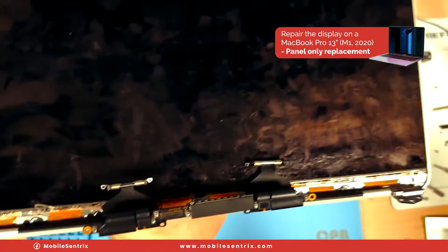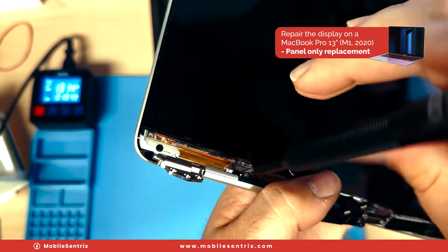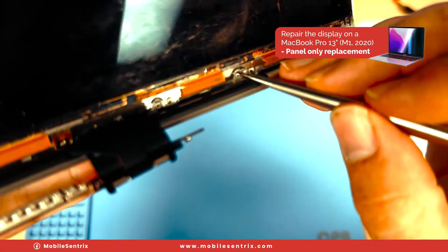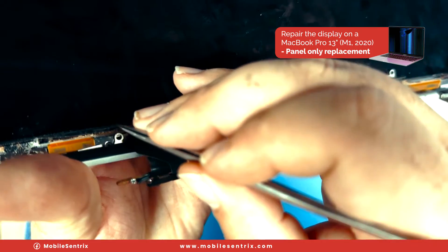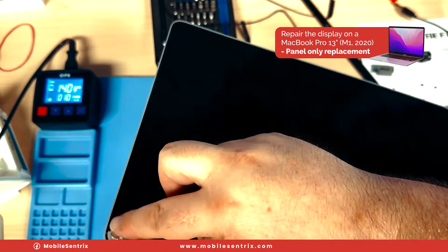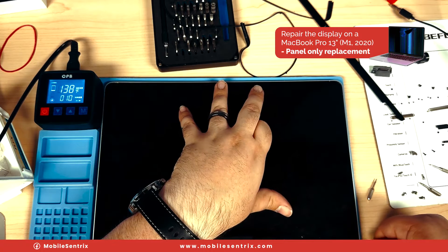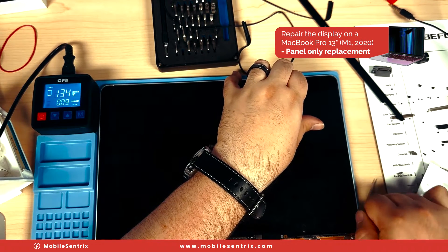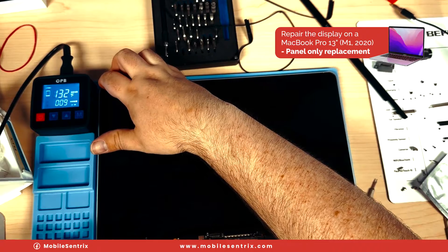Before we go any further, we're going to remove all of the screws down here at the bottom. Peel up the little sticker here and get a hold of this bracket, then gently lift it and slowly take off the rest. We'll take this off and set it aside. Now we've got to go around the border and cut through the adhesive all the way up to the top, so we'll put it back on the heat mat.